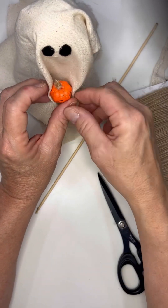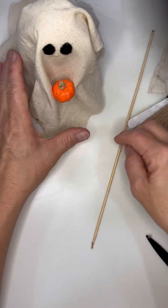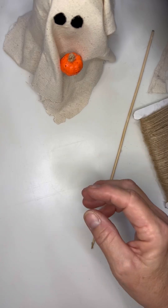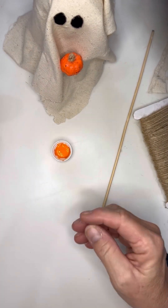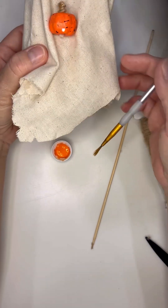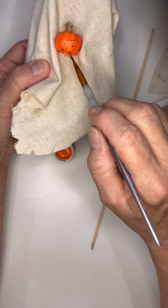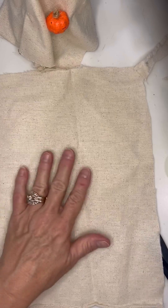Hobby Lobby also has a ceramic pumpkin over in the craft section in the fall that you can use, but it's just a half pumpkin so you'd have to maneuver it to hide the missing half. I also noticed one of the pieces of the styrofoam was missing, so I just grabbed some pumpkin paint and put it right over that spot.